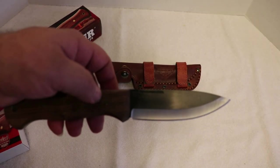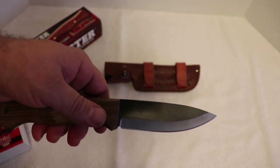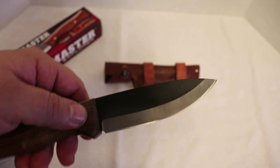I'm definitely going to be using this for batoning and for some of my bushcraft expeditions. This thing came out of the case super duper sharp.